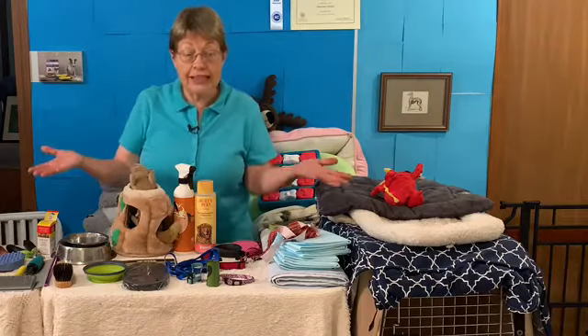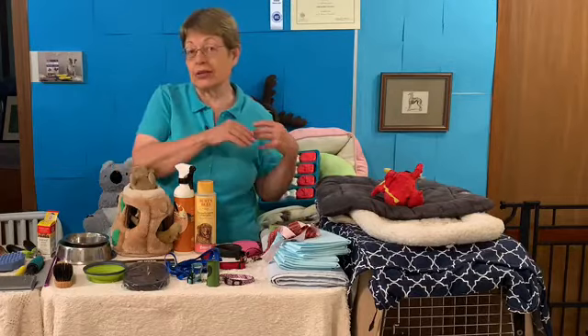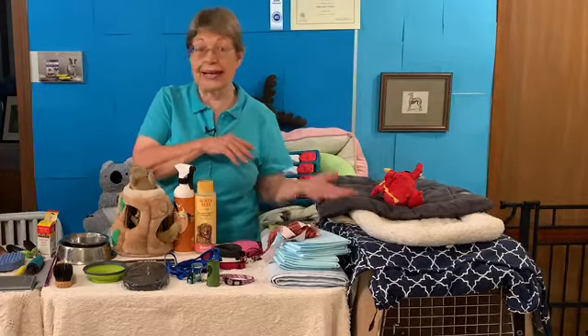Hi everyone. Are you getting a new puppy soon? I'm going to divide this into what I think are essential right away and then the fun stuff.